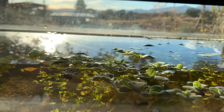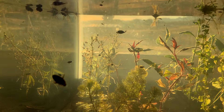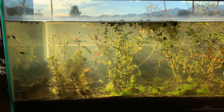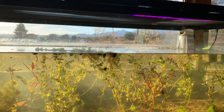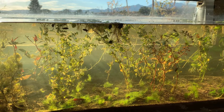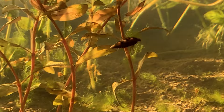Whirligig beetles zipping around on the top — always fun to see the various levels in this tank. Always makes me think of the canopy in a rainforest, the understory below. So much life in this tank, always so many moving things — just a real pleasure to watch. And there in the backdrop, the Santa Rita Mountains that I love so much, and from where many of these organisms were originally sourced. I'm working on captive breeding programs for all of them, setting up dedicated tanks for individual species.